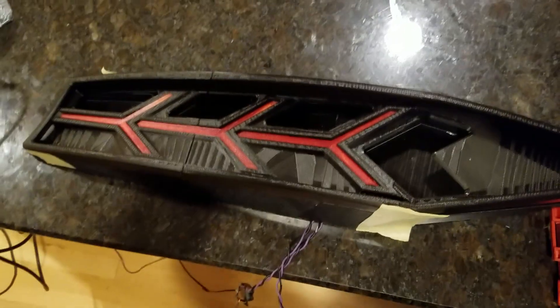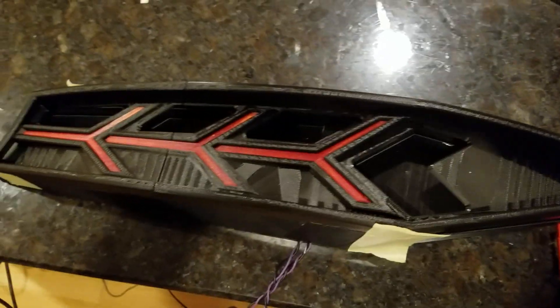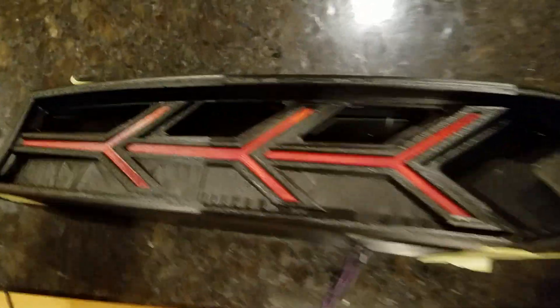Here we have the taillight housing that we've printed out. The lenses are also 3D printed and transparent red.